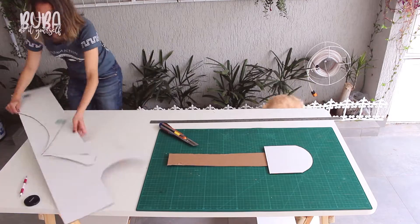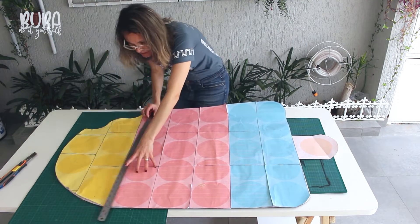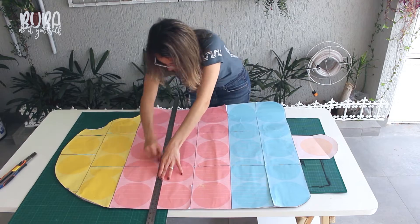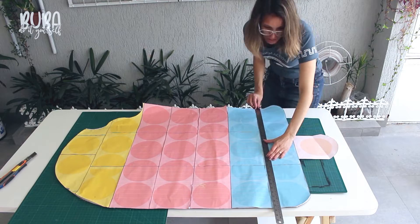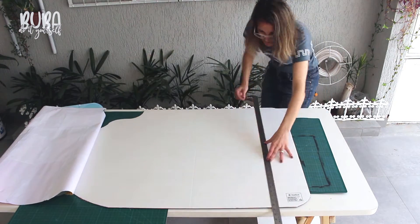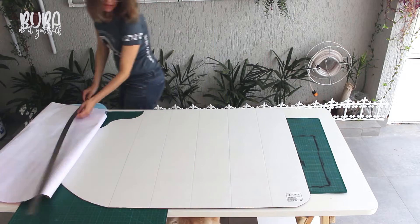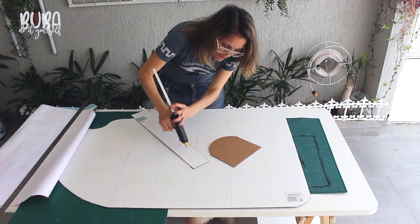Now I'm going to get my popsicle template, put it on top of my cardboard cutout, and mark the colored sections so that I have the correct sizings for my strips. I can use my ruler and a pen or a pointed object to mark out the colored parts. I'm going to glue this piece of cardboard onto my popsicle stick and then glue the stick onto the popsicle. To glue it on quickly I'm going to use a glue gun, but you can use white glue too.